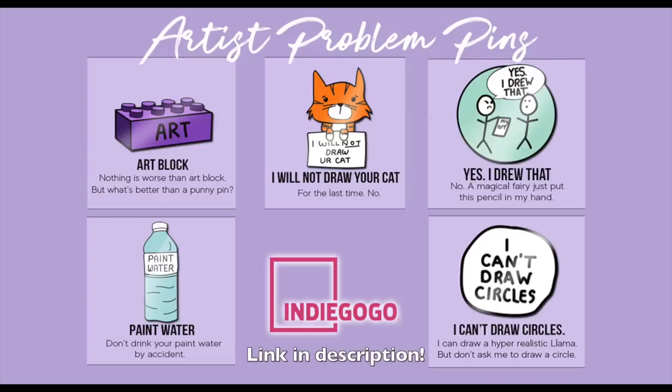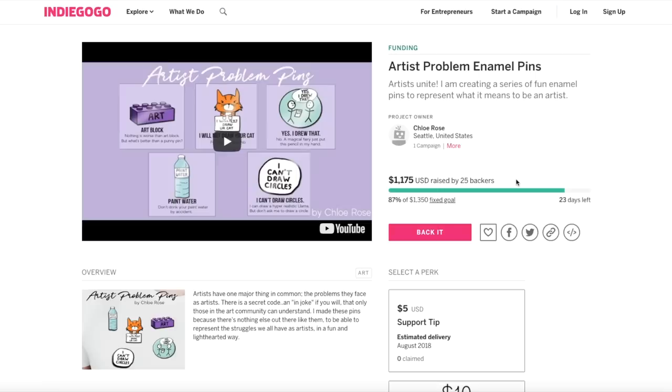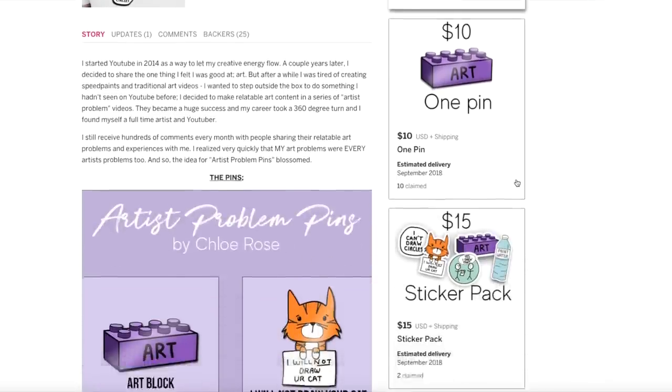Before I start this video, I'd just like to mention that the enamel pins — the artist problem enamel pins that I have spent weeks developing — are now live and you can now help me fund these on Indiegogo. These pins are all artist problem pins: the 'I can't draw circles' pin, the 'yes I drew this' pin, the 'art block' pin, the paint water bottle pin — because don't drink your paint water, everyone — and the 'no I won't draw your cat' pin. I'm not able to make these a reality unless I raise the funds, so head over to the link in the description and let's get started with the actual video.